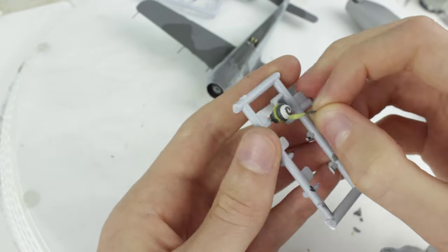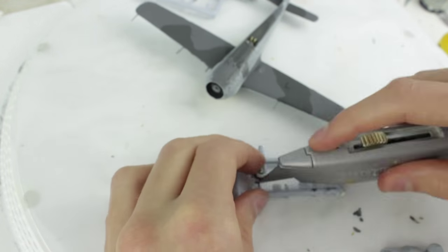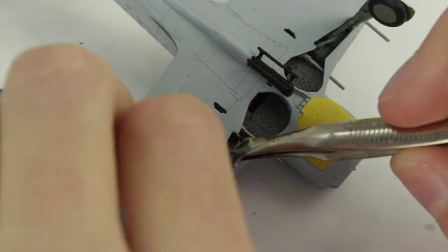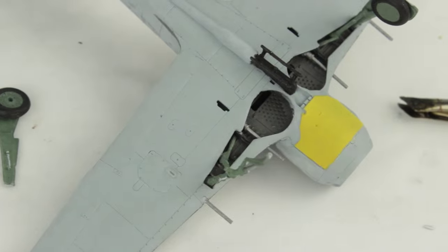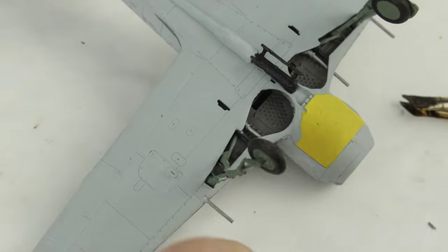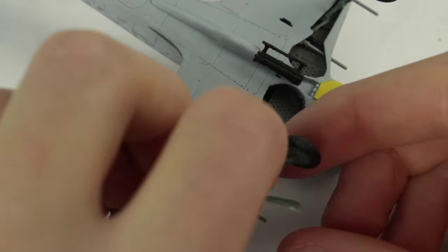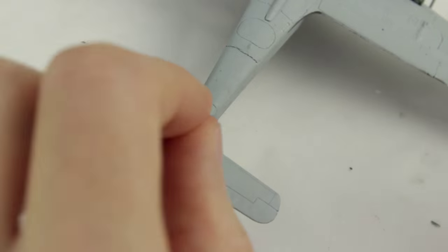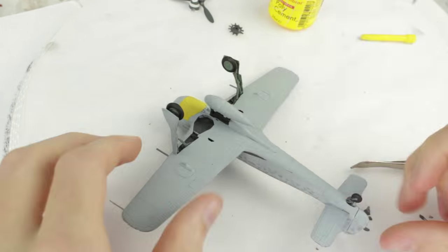To create the swirl on the spinner I cut a tapered piece of masking tape and wound it round the spinner. The landing gear went together fairly easily. The wheel had an oval fitting so you can only put it on in the right direction. The fuel tank was in two halves which didn't fit very well and needed a lot of sanding.